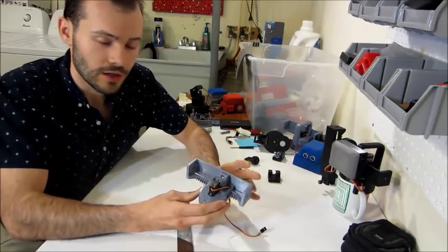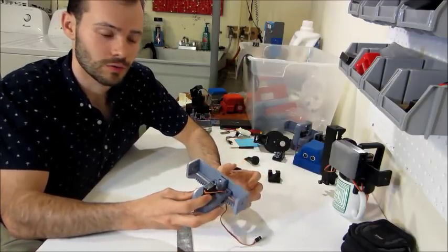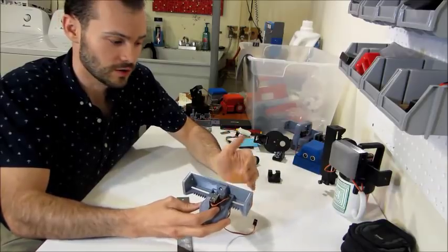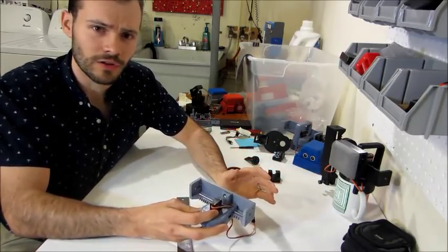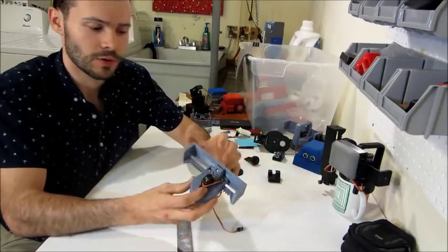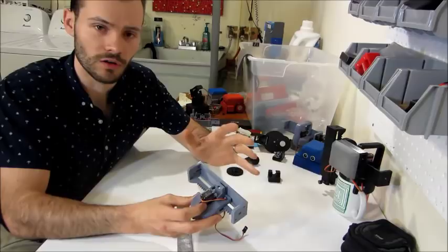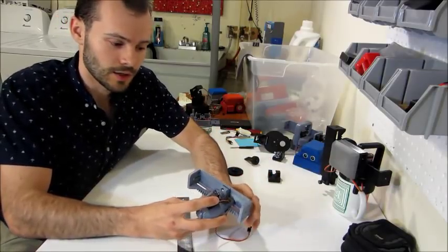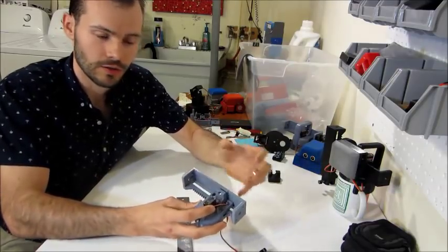The challenge of making something that functions accurately with a 3D printer is that there are variances from the printer, from the person, the settings, the materials you use, the orientation. There are all these things that come into play, and if you have all these moving surfaces working against each other, you're going to get jiggle and slop — and that's kind of what you see if you look for existing 3D printed linear actuator solutions.